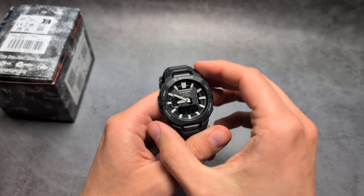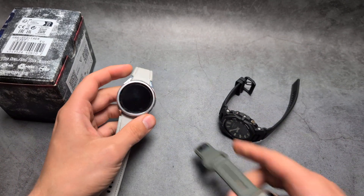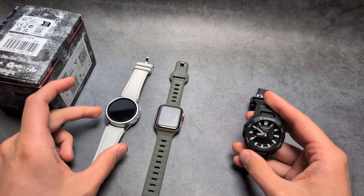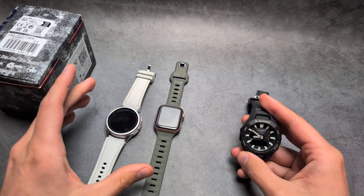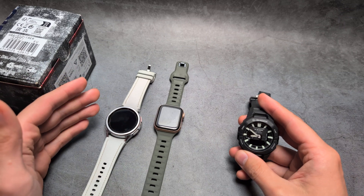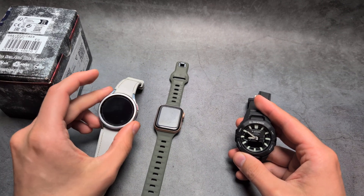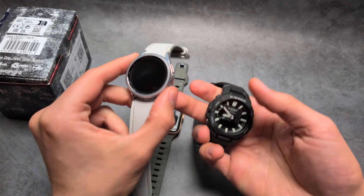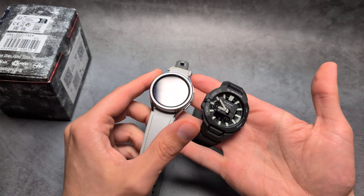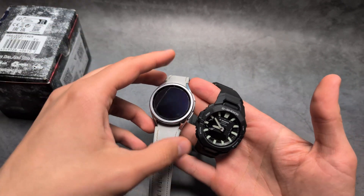When it comes to step counter accuracy, I compared this to my other watches — a Samsung Galaxy Watch and also an Apple Watch. Out of all smartwatches, including Garmin, Fitbit, and Xiaomi, I think Samsung usually has the best step counter accuracy of the four watches I've tested. I wore the Samsung Galaxy Watch and this watch on the same wrist for some time and simply compared the steps.